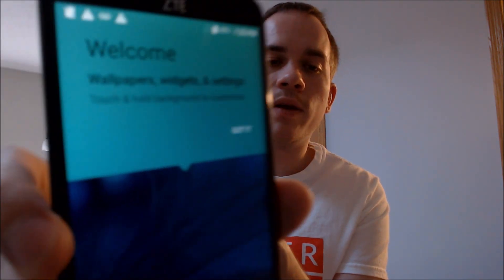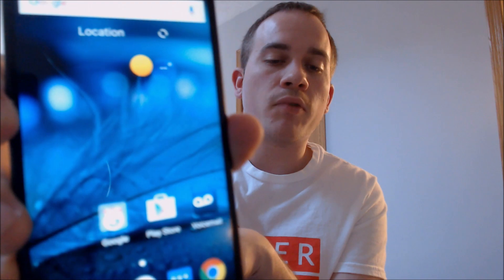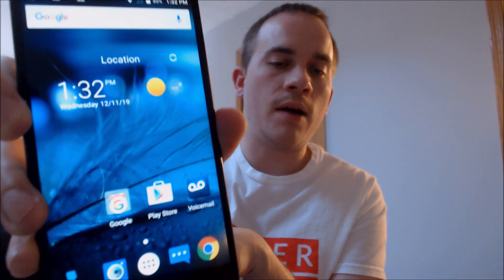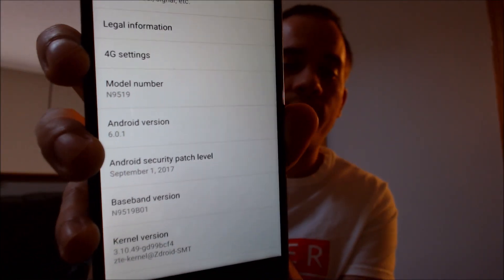Sure enough, we're now at the home screen. We have full access to all the apps, features, and settings, and it is just like a brand new device that never had a Google account on it whatsoever. Jumping into the settings, under the About Phone section, we can see the model number N9519 — that is the Boost Mobile version of the ZTE Warp 7, which is what the name of this phone is.